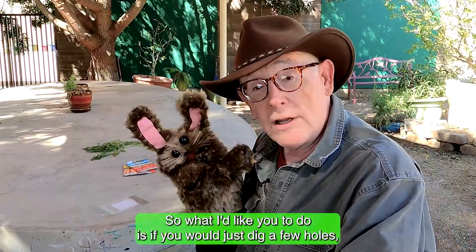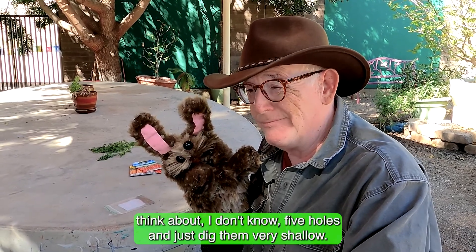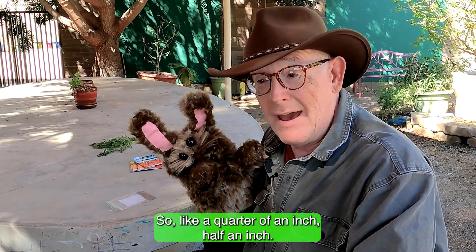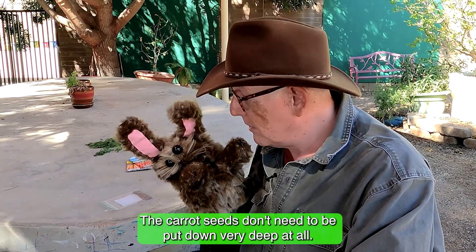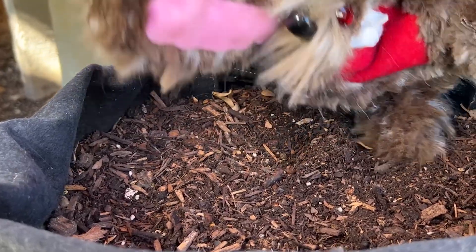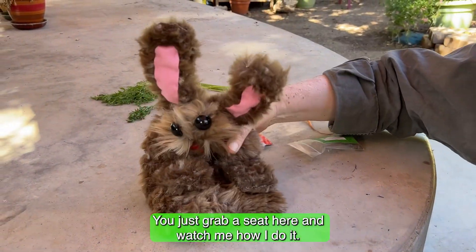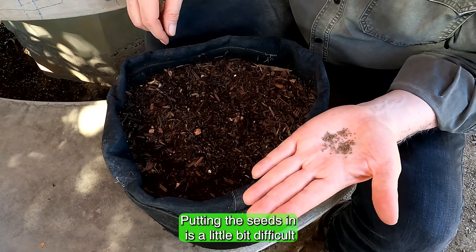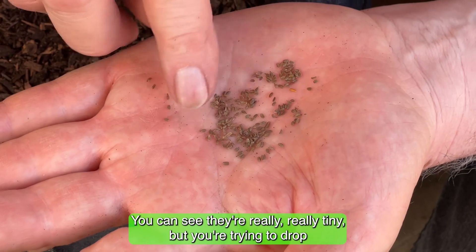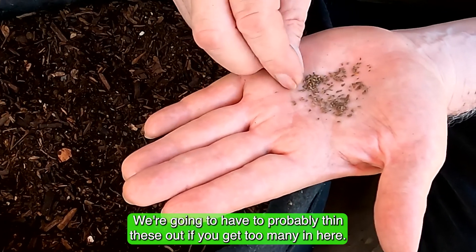Dig about five shallow holes — just a quarter to half an inch deep — because carrot seeds don't need to go down very deep at all. Putting the seeds in is a little difficult because they are really, really tiny. Try to drop just one or two per hole — three is okay, but we'll probably have to thin them out if too many sprout.